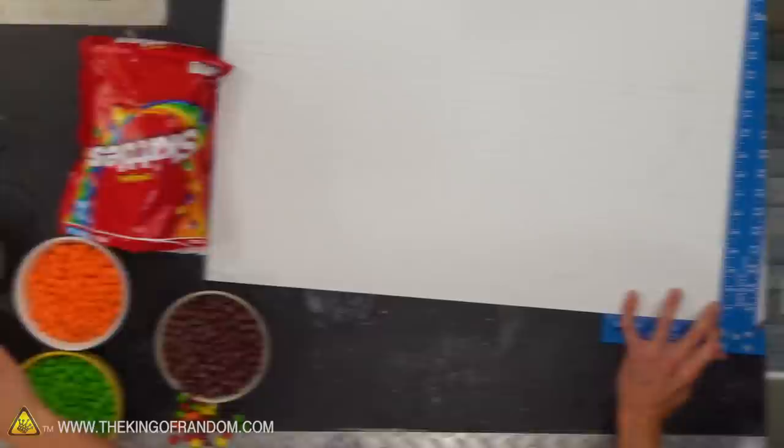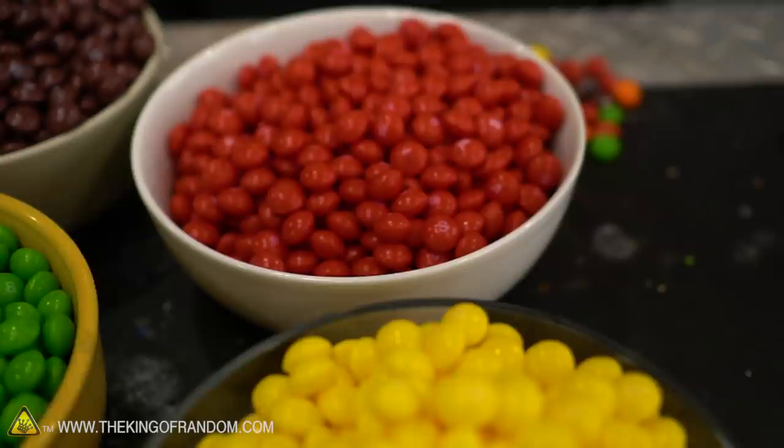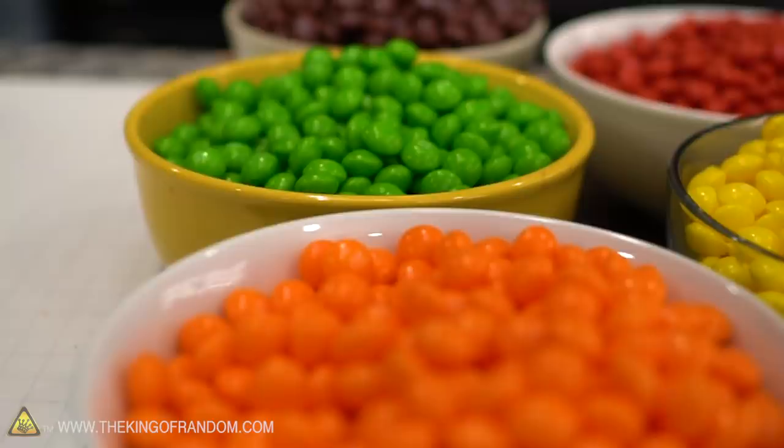We've got our grid, we've got our Skittles, we've got our glue. We are going to accept that it's not a perfect grid — Skittles are not a perfectly uniform width, so in our measuring process some things changed a little bit. That's okay, it's a guide. We'll try and adapt and make it work.